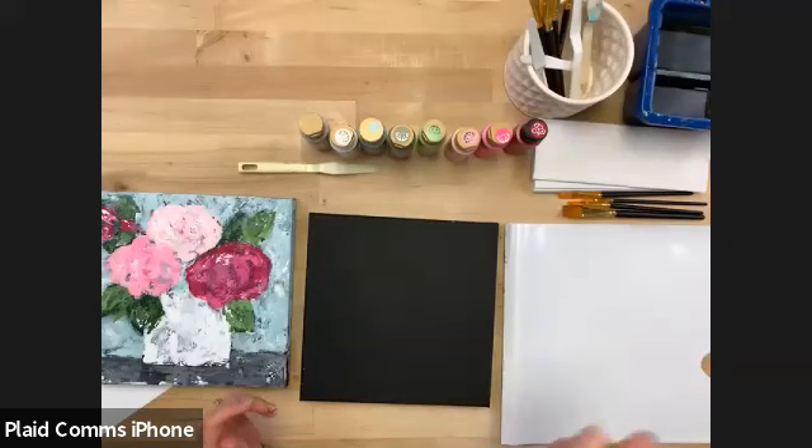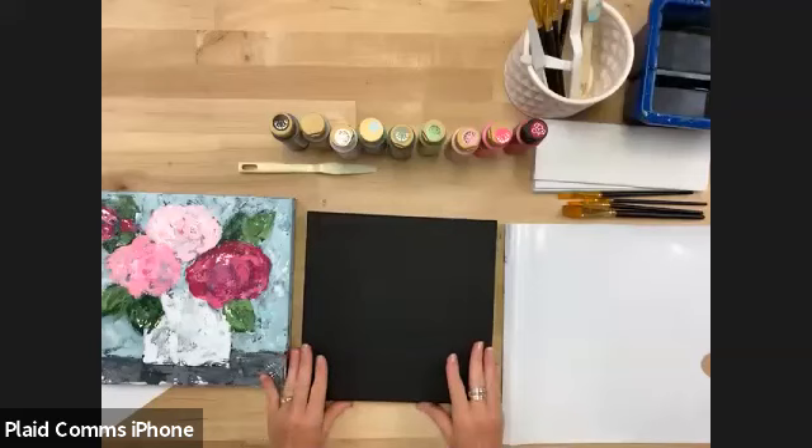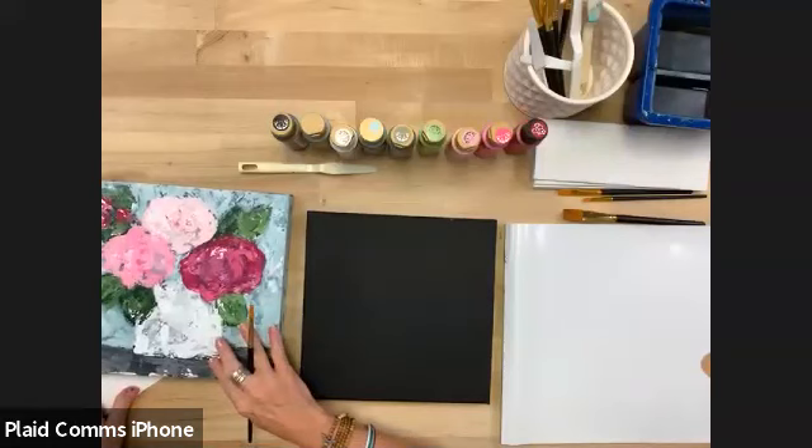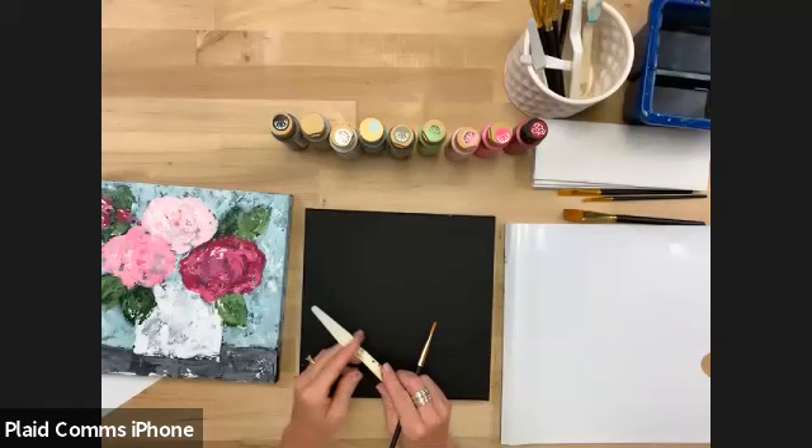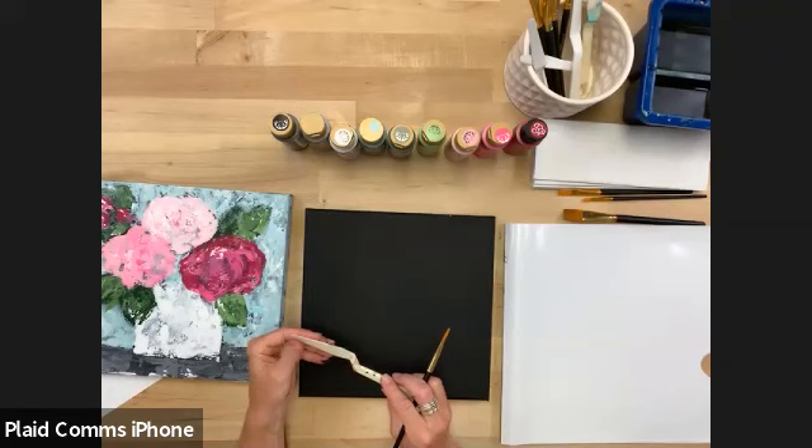Yes, you can start with a black canvas. If you don't have a palette knife, we just talked through a load of things you could try as an alternative — a stiff piece of poster board that you could cut, an old credit card or gift card, or a plastic butter knife. All different and you're going to get a little bit different results, but it would definitely work to get the paint on there.